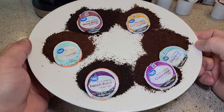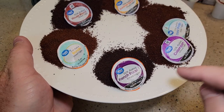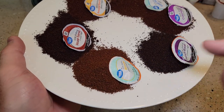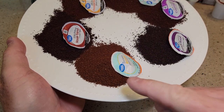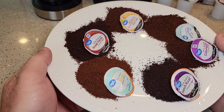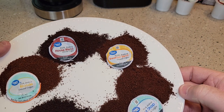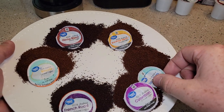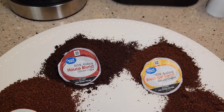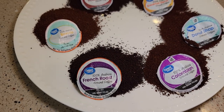I've cut open each K-Cup before brewing them and they all smell really good. You've got your classic French Roast, which is a dark, dark coffee. Your Blonde — they call this a medium, but I would call that a light. You've got your House Blend, which is getting closer to a dark. Your Breakfast Blend is starting to look like a light, and the Donut Shop also looks like a light. They're all ground to a medium grind, and they all smell really good.